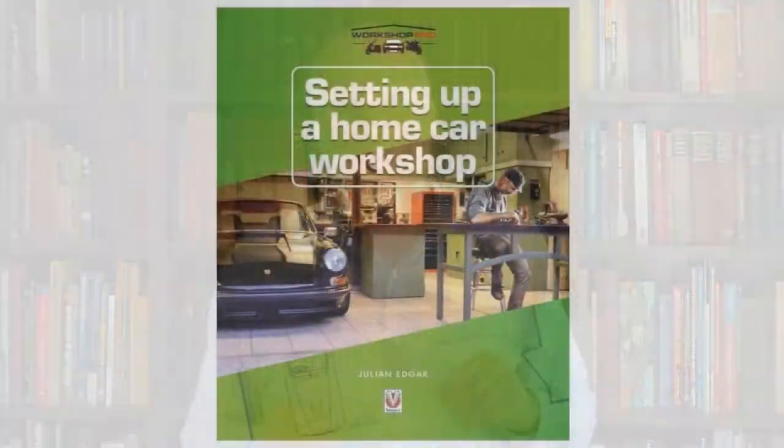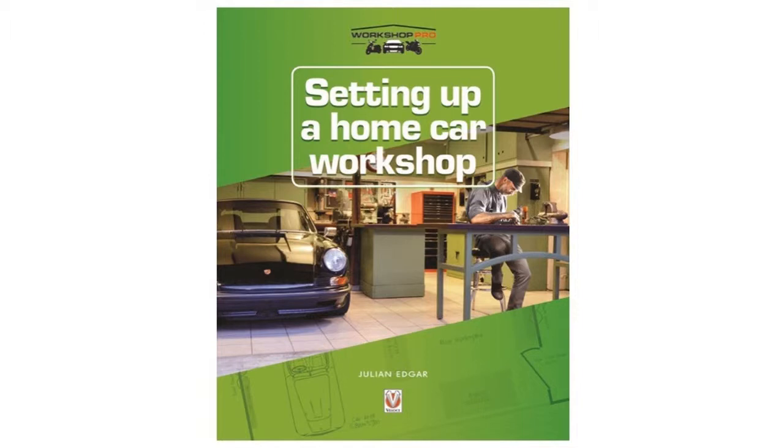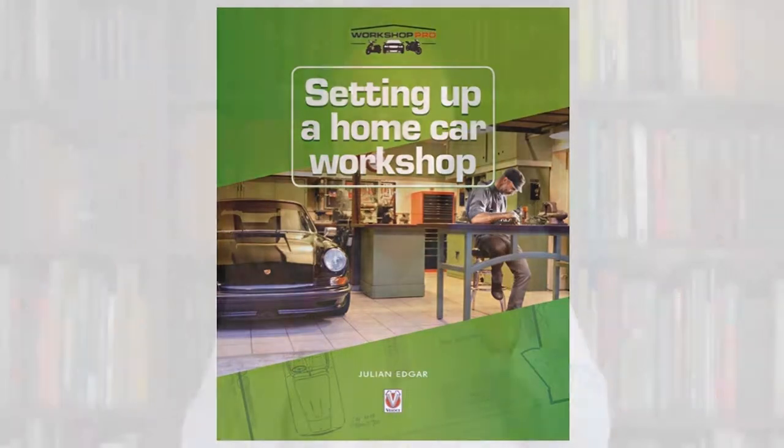Have a look at some of the other plans in the home workshop book. I've got plans from other Australian home workshops and a plan from an American home workshop — some great examples. People were really helpful in sending me photos, diagrams, and plans of what they thought worked well for them, and I was really delighted to be able to feature them in the book.